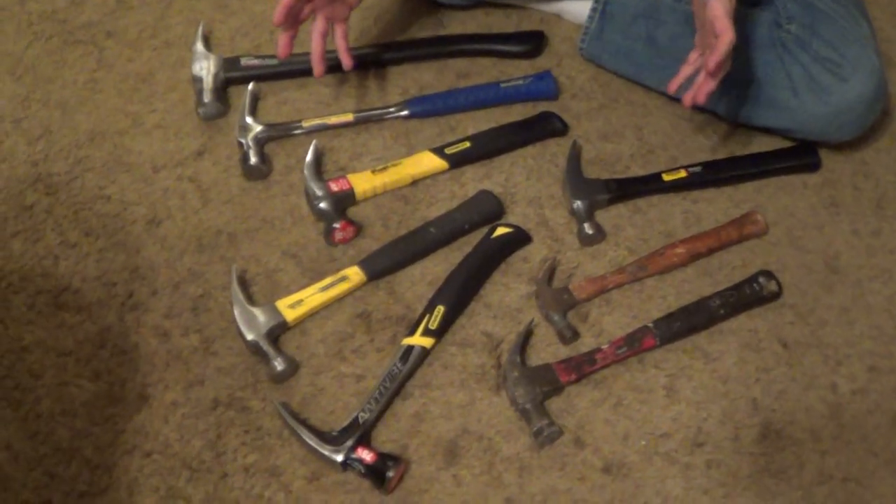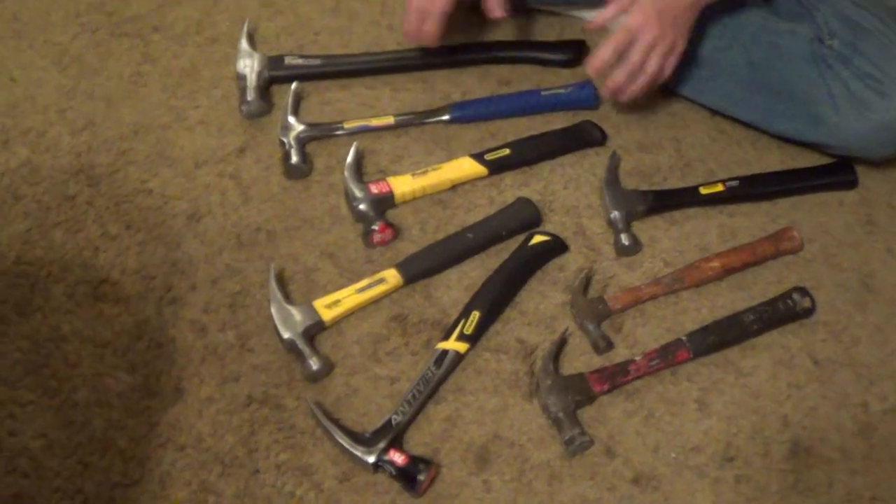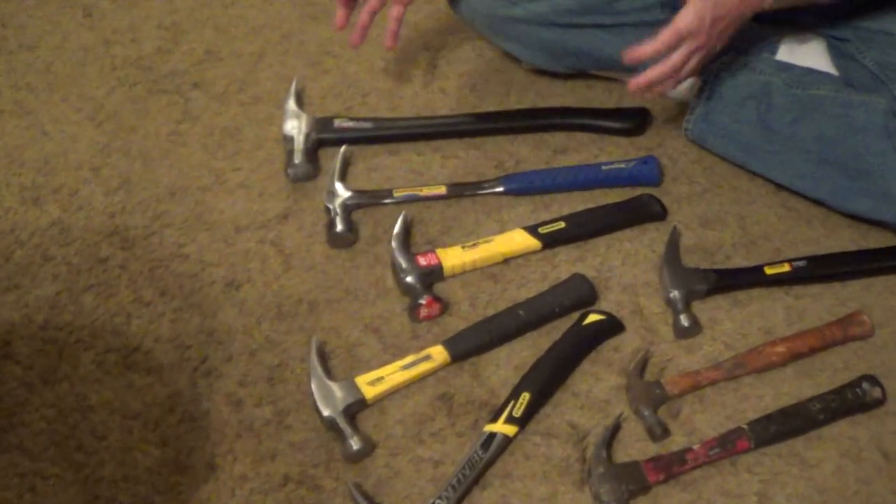The question we get a lot is, what's the best type of hammer to have around the house? And if you go to the hardware store, you're going to find many varieties, and you're going to see a lot with long handles and heavy heads — this is more for a contractor.